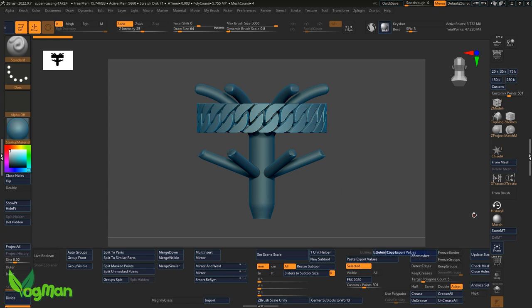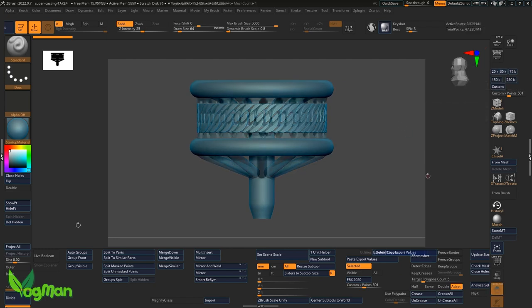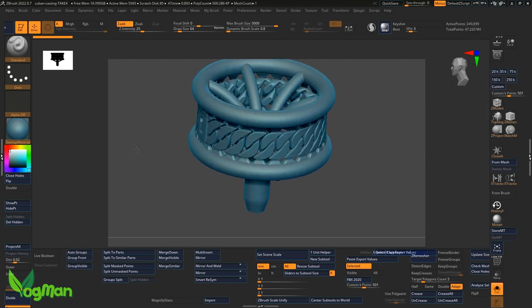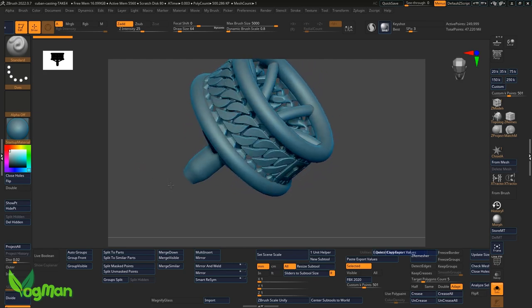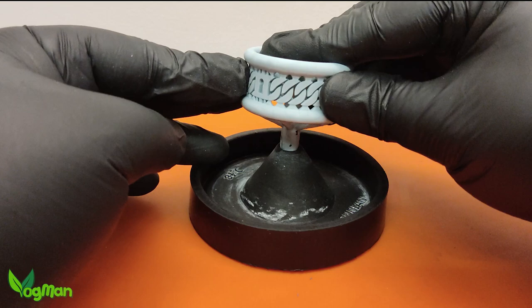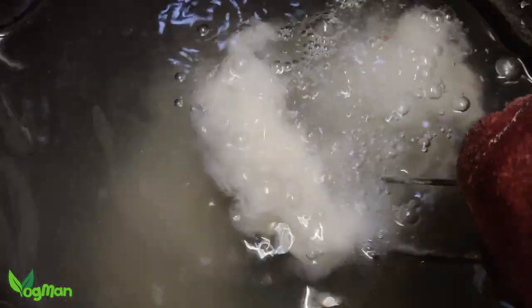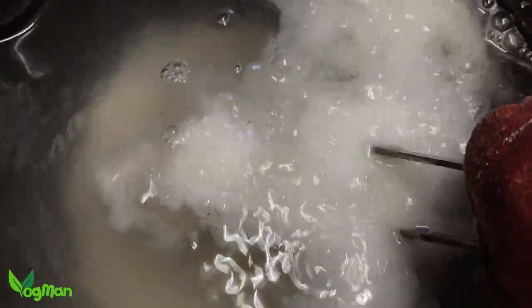I returned to my design and beefed up the feeder rings, helping to keep the metal molten for longer. I also made the support sprues as thick as I could realistically make them. This time, acting on a suggestion from Tu, I increased both the metal and flask temperatures and I also opted to use a perforated flask for good measure.